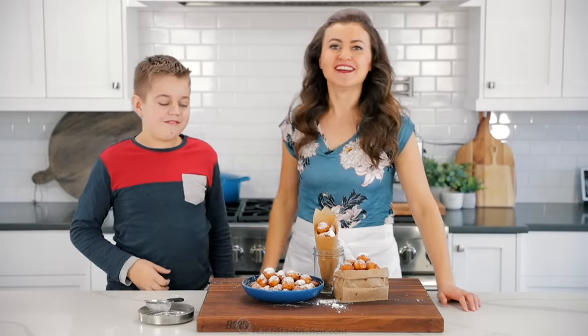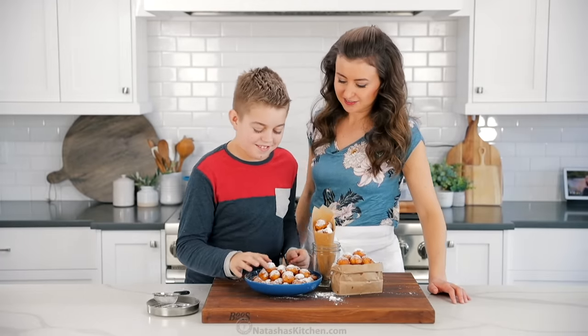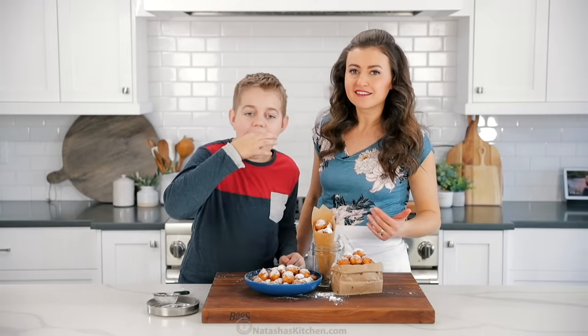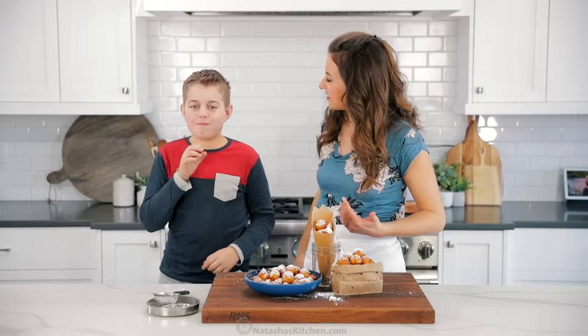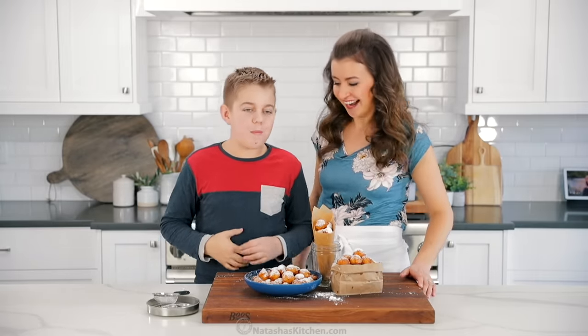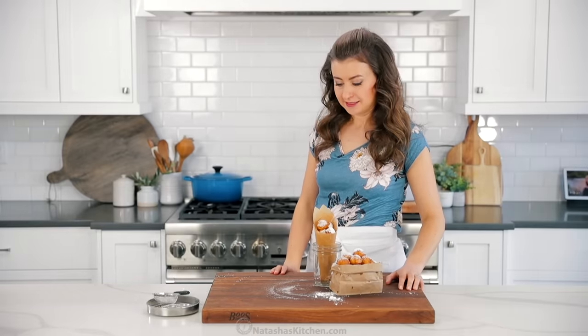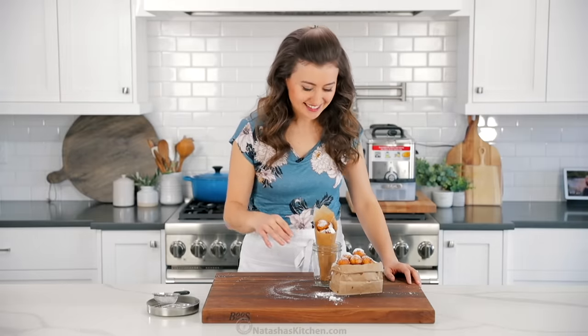Uh-oh, here he comes — and there go the donuts. Our taste tester! Just start with one — I know it's hard. These are so good. Are they good? Aren't they good? I think I'll have another. Or maybe 10 more.